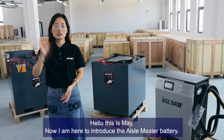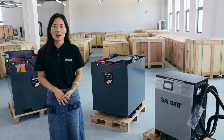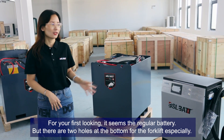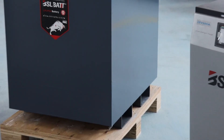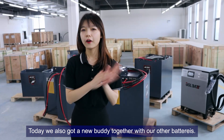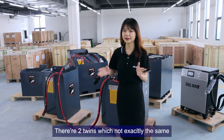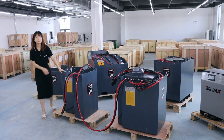Hello, this is Mei. I'm here to introduce the Iron Master battery. At first looking, it seems like a regular battery, but there are two holes at the bottom specifically for this forklift. Today, we also got a new body together with our other batteries. Behind my back, there are two twins which are not exactly the same — let's dig into it to see what the difference is.